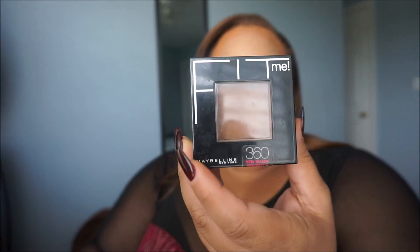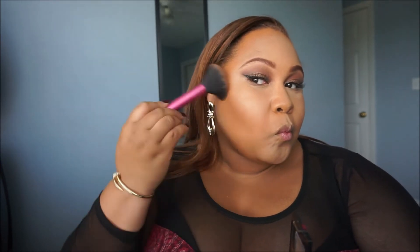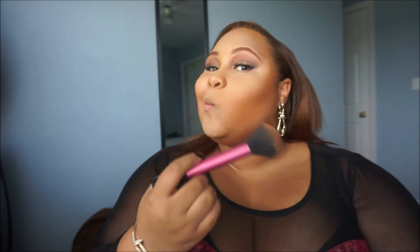Next, I'm going to take my Urban Decay All Nighter Makeup Setting Spray and spray my Beauty Blender, then set my concealer. Then I'm going to set my contour with my Maybelline Fit Me foundation in the color Mocha, applying it around my contour with my Real Techniques Blush Brush. Make sure you blend out any harsh lines — this foundation gives more coverage and a nice bronze effect.